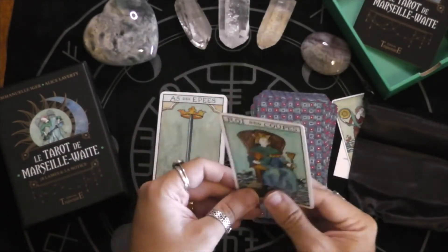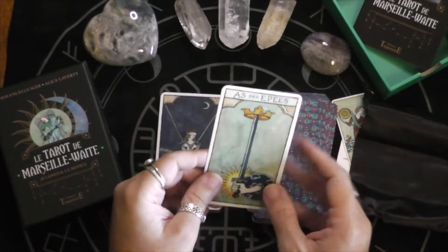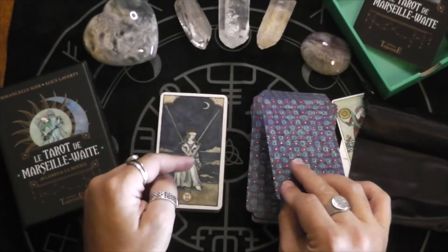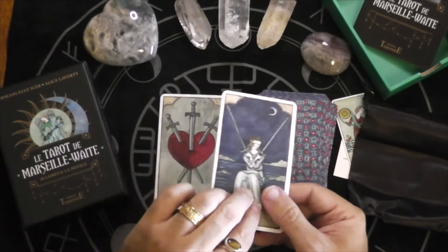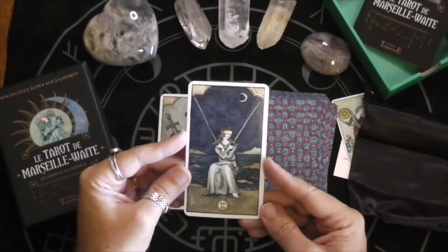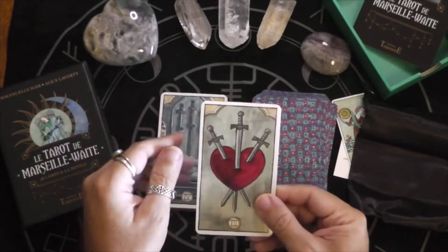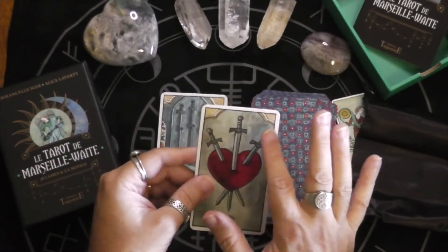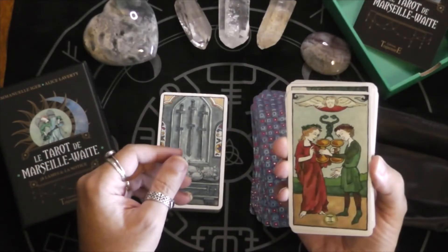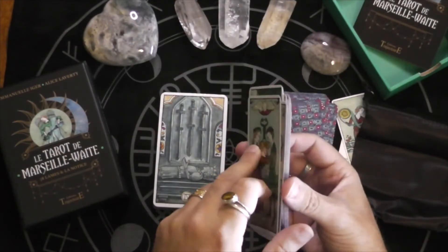I think with this deck I'll be reading it like an RWS, but there's still going to be more of that Marseille style — like what direction are the people looking in. The Swords have these little corner filigrees. So I guess the Wands and the Swords get these, because I didn't see any in the Cups at all.